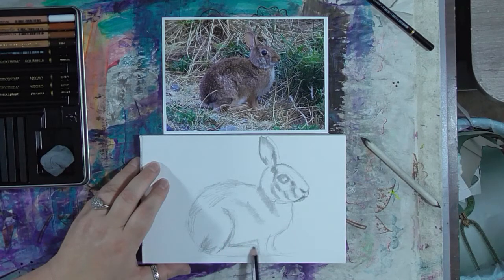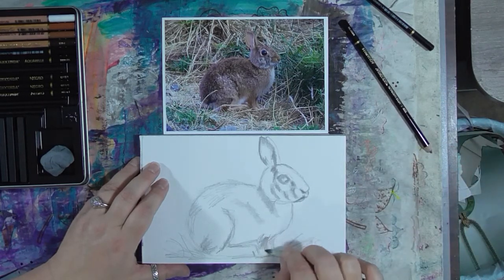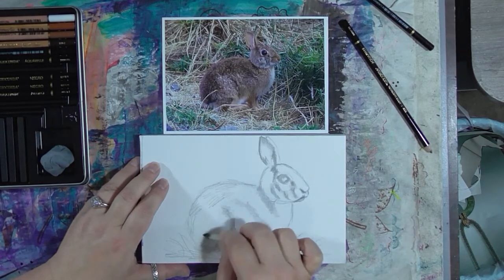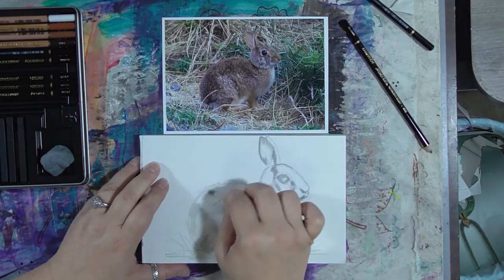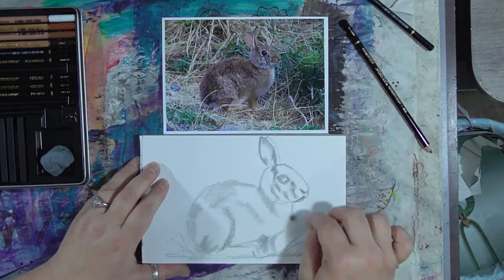I'm just coloring in the shapes and colors that I see. One thing I'll start to do is put something that suggests grass — his paws are kind of hidden by the grass. I don't necessarily want to draw grass specifically, but I just want to hint at and suggest the grass. If you get some graphite in the wrong place, that's why you have your kneaded eraser — it will lend itself very nicely to erasing those marks that are not where you want them to be.